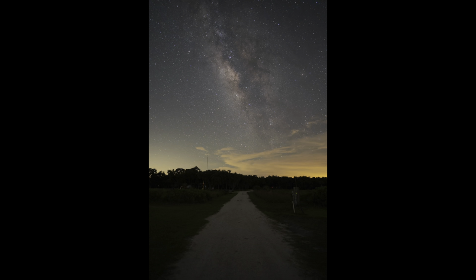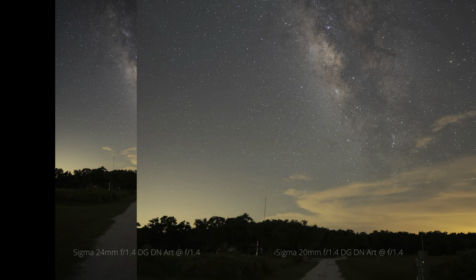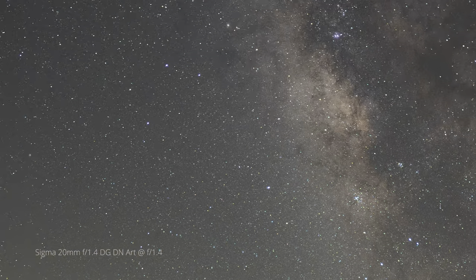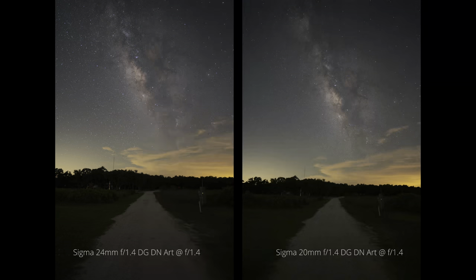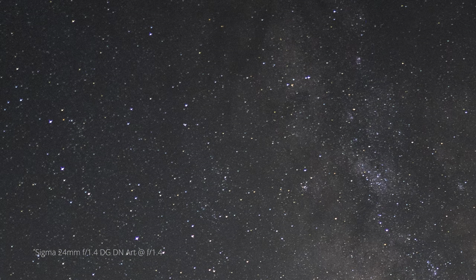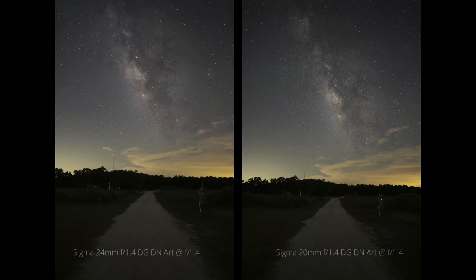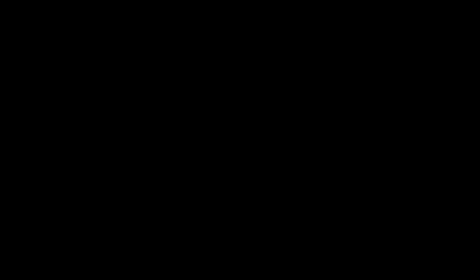Let's take a look at some raw photos to evaluate the aberration performance of these lenses wide open at f1.4. For the 20mm, the center is super sharp as expected, and the corners are just as sharp — absolutely no visible aberrations, which is downright exceptional for a lens like this. Now for the 24mm, the center is sharp as expected, but going out to the corners there's just a tiny bit of visible astigmatism that's barely deforming the stars. For a 24mm f1.4 it's still a very, very good performer, but between the two lenses I'd definitely give the edge to the Sigma 20mm.